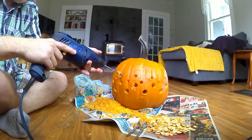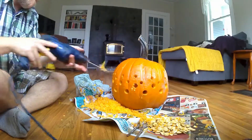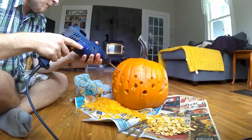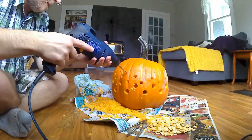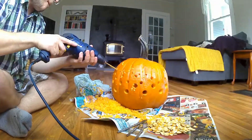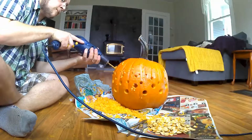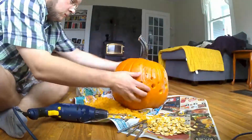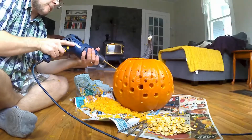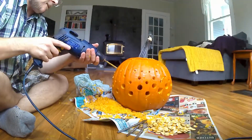I've almost got that next row completed. So I'm going to switch out to a one size down bit, which is actually just a regular drill bit — it actually goes a lot smoother. And we're going to do the same thing: two rows of these smaller holes. These are the smallest holes.